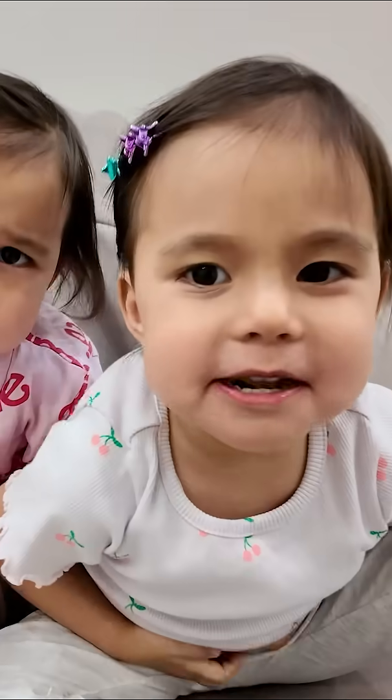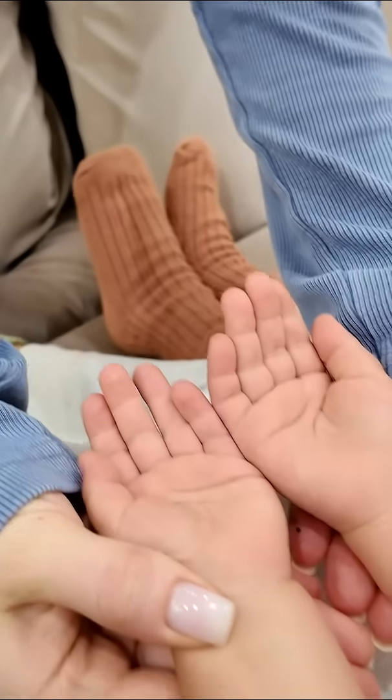Mommy, our tummies hurt! Oh no, what happened? You didn't wash your hands, and that's why your tummies hurt. Come on, I'll show you a special experiment.